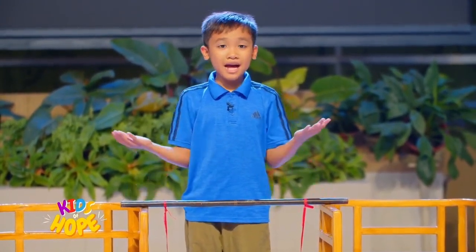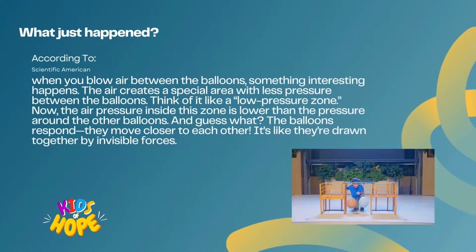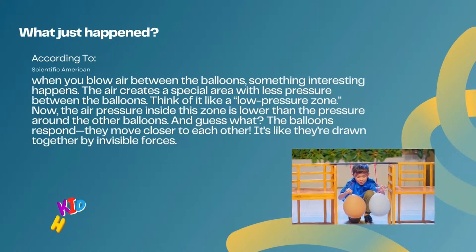So what just happened? According to Scientific American, when you blow air between the balloons, something interesting happens. The air creates a special area with less pressure between the balloons — think of it like a low pressure zone. The air pressure inside this zone is lower than the pressure around the balloons. And guess what? The balloons respond — they move closer to each other. It's like we're drawn together by invisible forces.